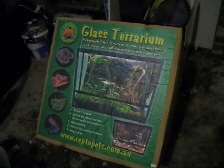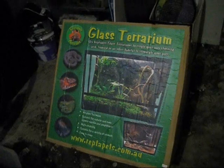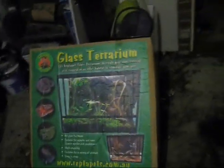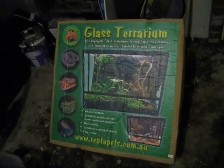Hi everyone. In my other vivarium videos that I have created, a few people have been asking me how I've made the background and other various things that are in the vivarium.